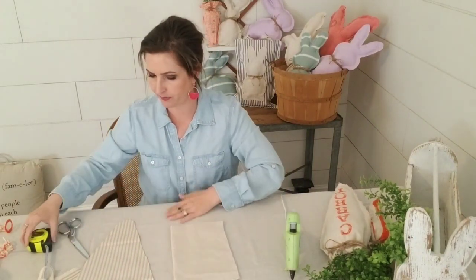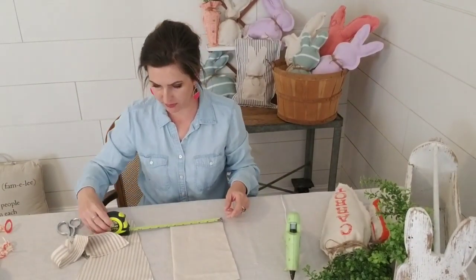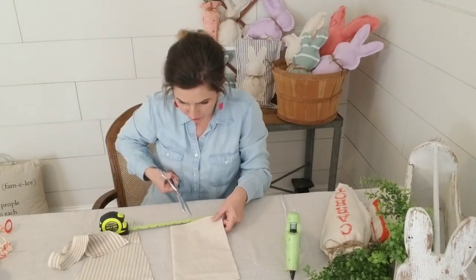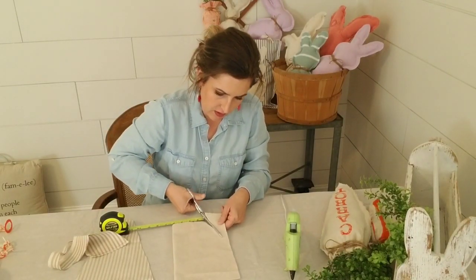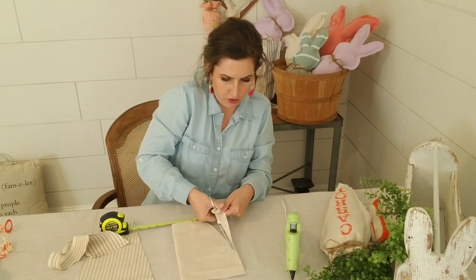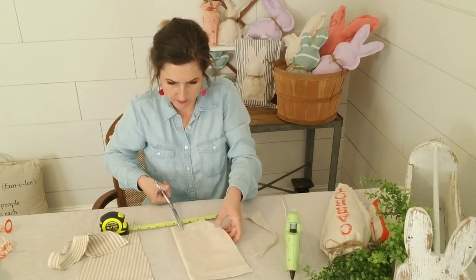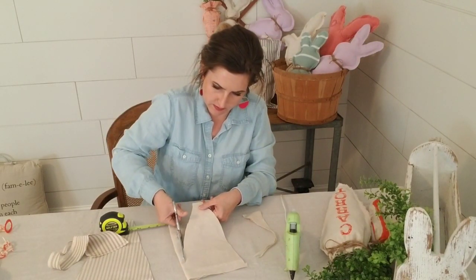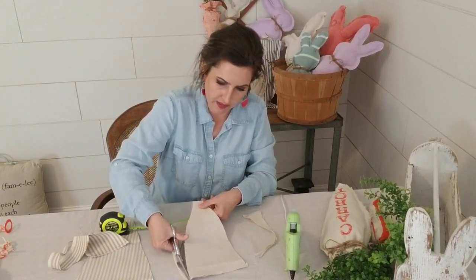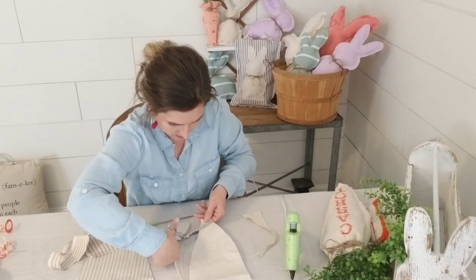So we're going to do a small carrot next. Same thing - this one is half the size, so it's five by ten inches. You want about two and a half inches for your center point, and you're just going to do a rounded triangle cut to the top. Glue it the same way and then fix any edges after.